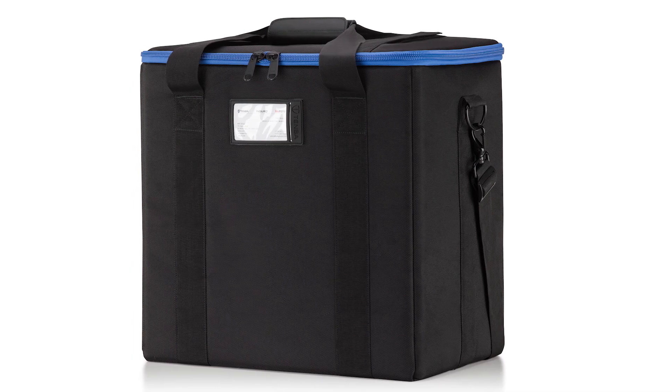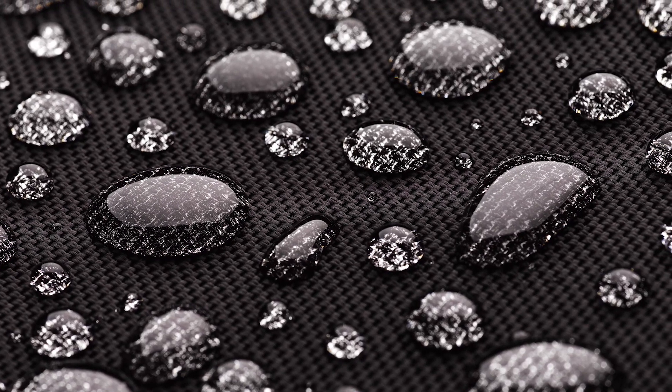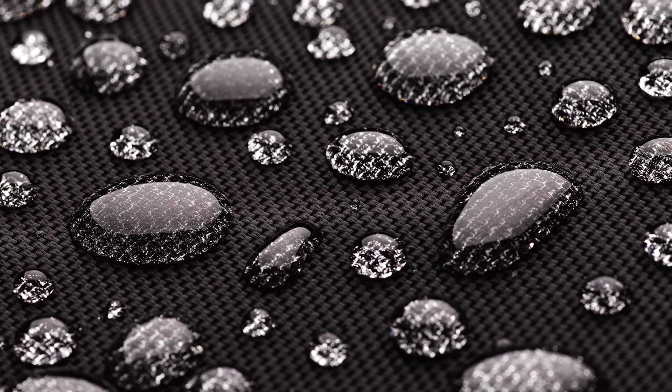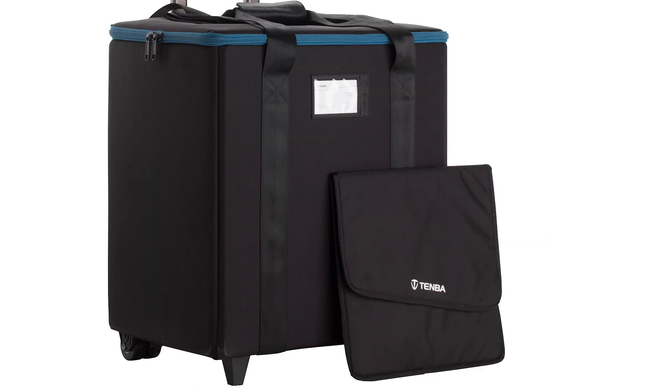Each case is built with Temba's time-tested car case construction, composed of a water-repellent ballistic nylon outer skin, rigid air channel panels, shock absorbing EVA foam, and a durable interior lining. Both cases also include a sleeve to protect light balancing filters.